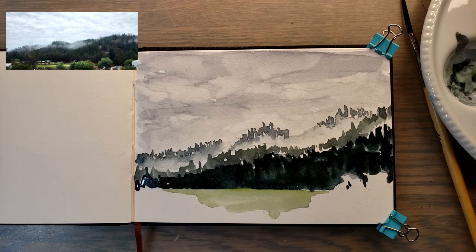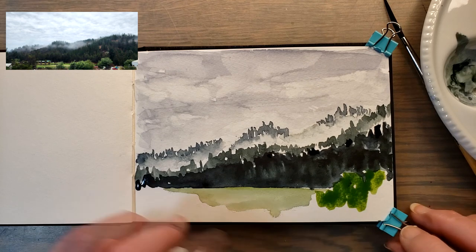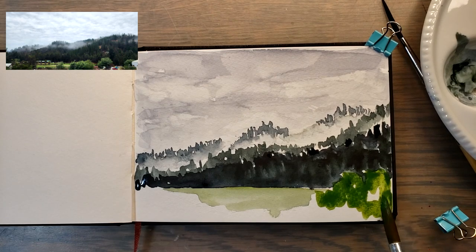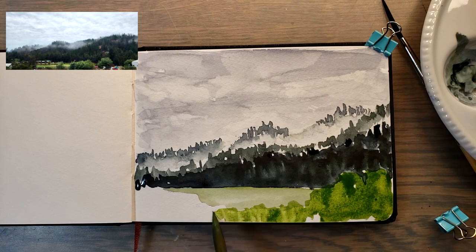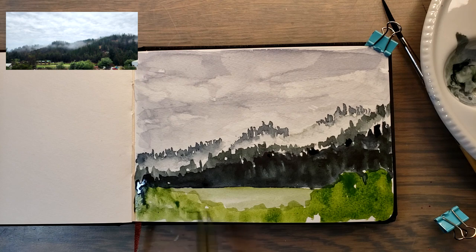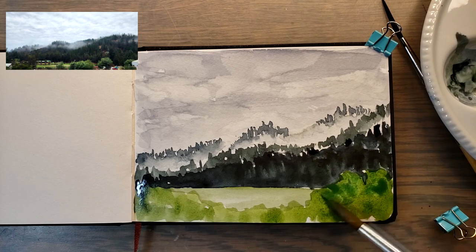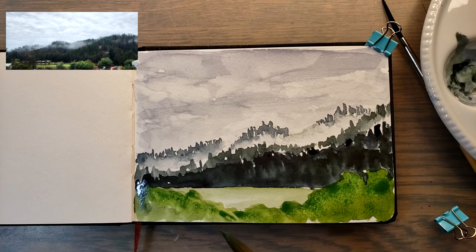I'm going to hit it with a hair dryer and speed this process up a little bit. Over here I'm going to add some foliage in front, and I'm going to put them over here too, although they're probably going to get way darker because this part is way darker. I like to tailor that back so it's not quite so green — a little blue in there. I like to add a turquoise color to my light green to make it a little softer.